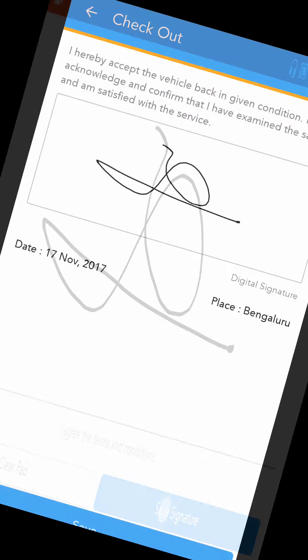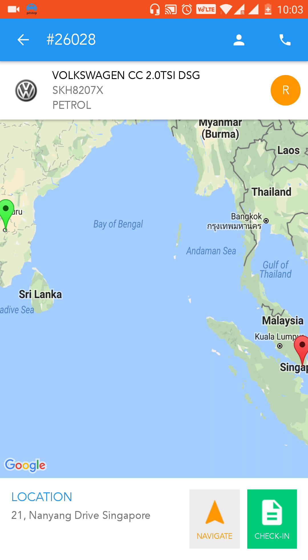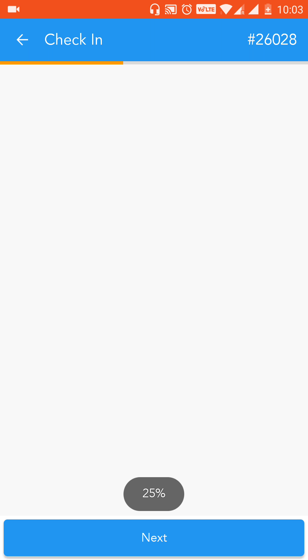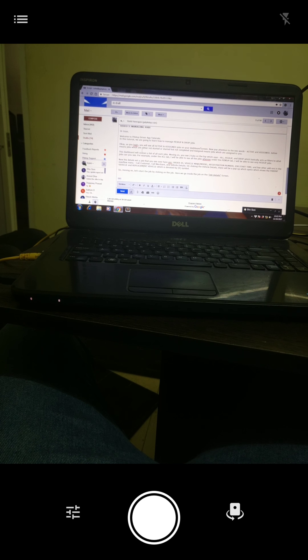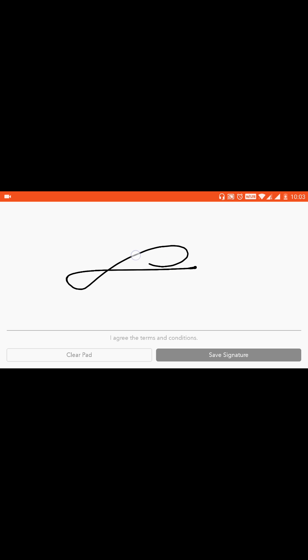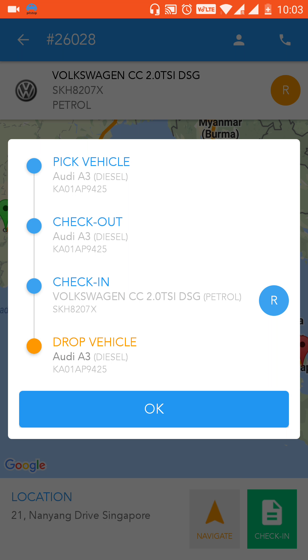Take the customer signature and then hand over the vehicle. Before doing that, you need to check in the replacement vehicle — click OK and do the replacement check-in. Then take the customer signature once you're done.